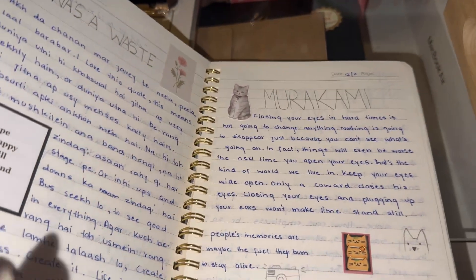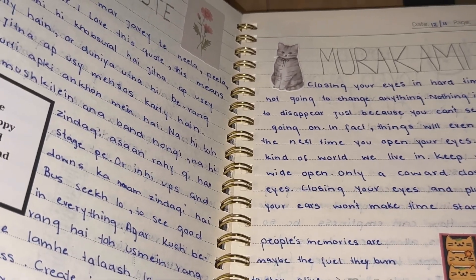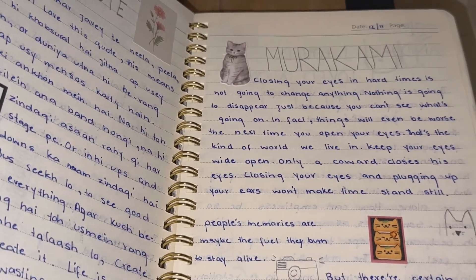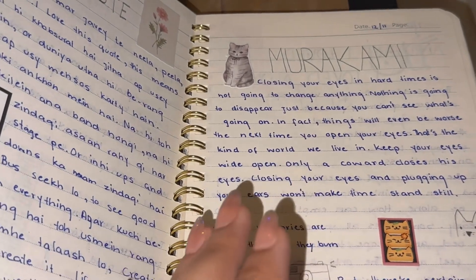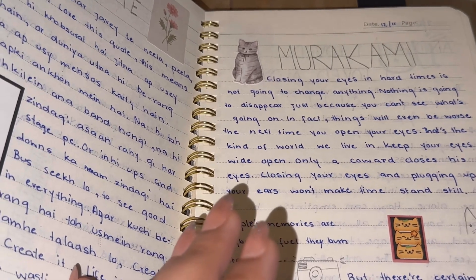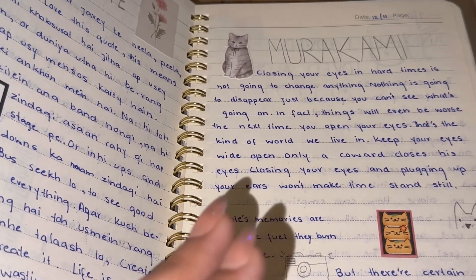'Closing your eyes in hard times is not going to change anything. Nothing is going to disappear just because you can't see what's going on. In fact, things will even be worse the next time you open your eyes. That's the kind of world we live in. Keep your eyes wide open. Closing your eyes and plugging up your ears won't make time stand still.' When you close your eyes and avoid things, it will be worse for you. So always try to thrive and find a way out.